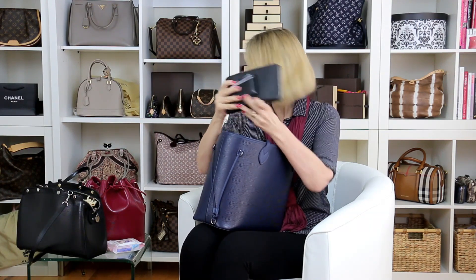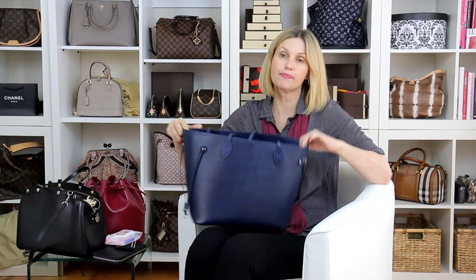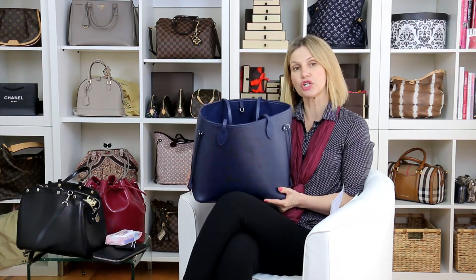I bought this bag in Sydney — I live in Brisbane. I've had it for about a year. I took a copy of the receipt so I can tell everyone when I bought it. I bought it in September 2014, and it is the Neverfull MM EPI in indigo, and it cost me two thousand three hundred and sixty dollars.